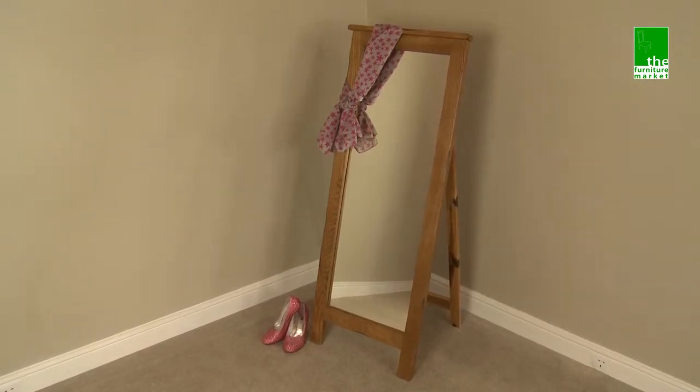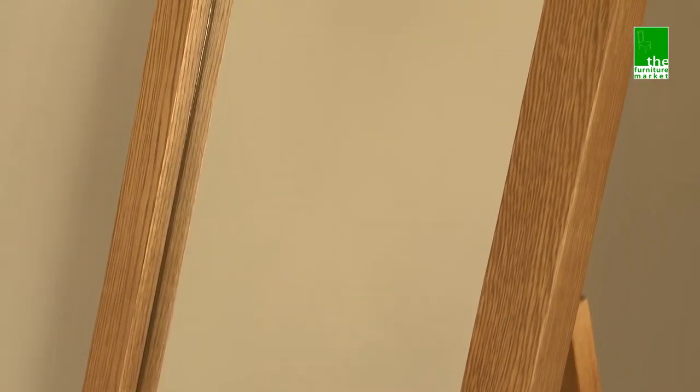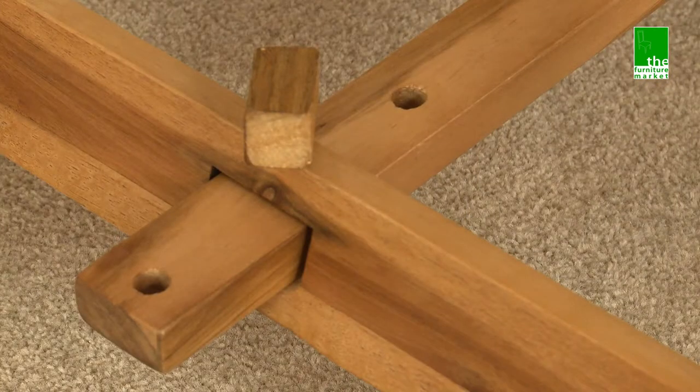The Rusticoke Chevelle mirror is a handy full-length dressing mirror in a classic and timeless design, featuring the finest cuts of North American solid oak for the frame and supported by a fixed easel style stand, ensuring a strong and sturdy mirror.